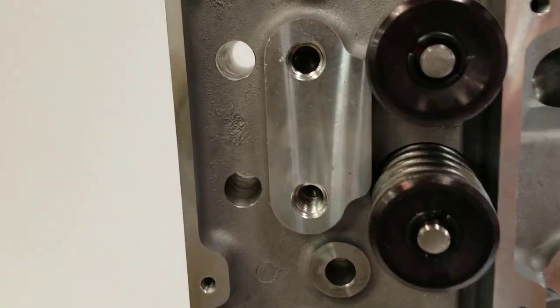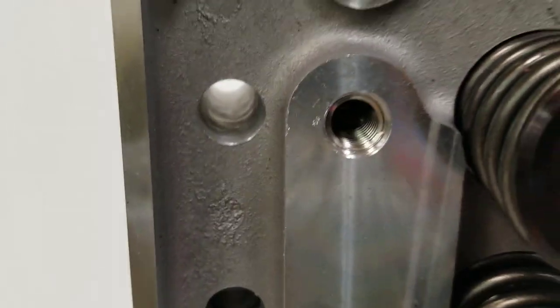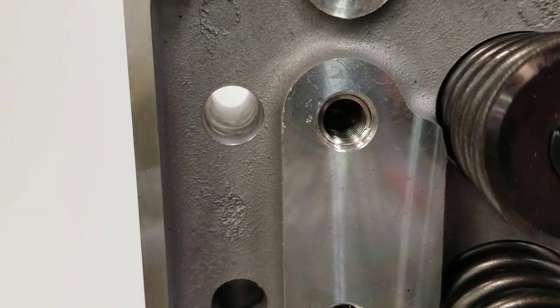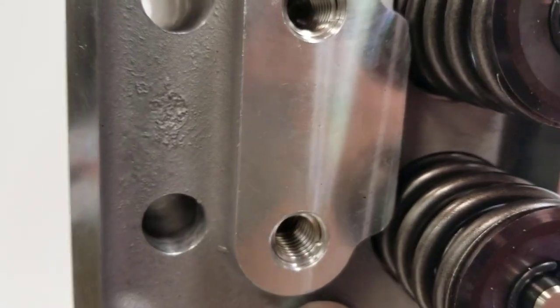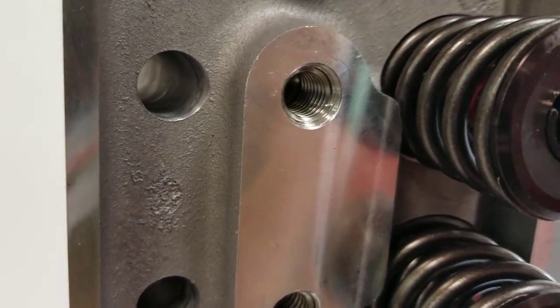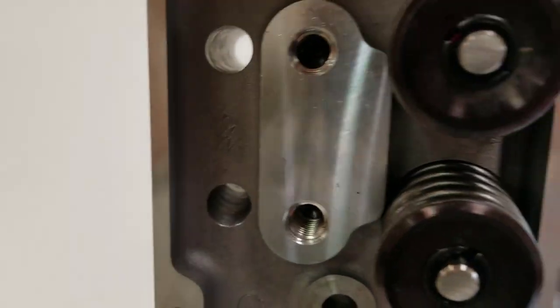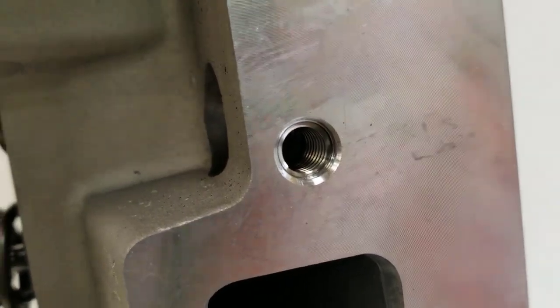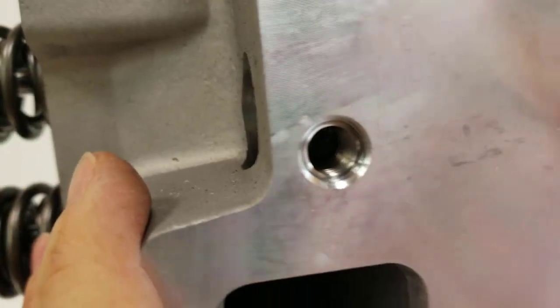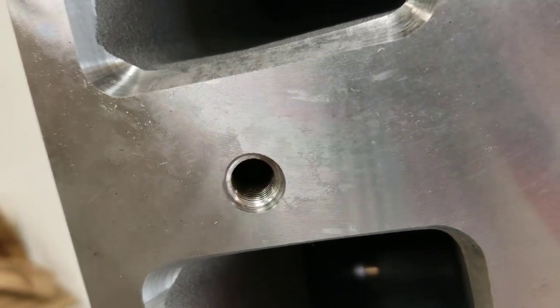The next thing I notice is they've got helicoils in some of the threads. As a matter of fact, the rocker studs have helicoils and they are 7/16 threads, whereas the stock was 5/16 — so that makes it stronger. The exhaust manifold bolt holes are also helicoiled, which I like. The intake bolt holes are not helicoiled.